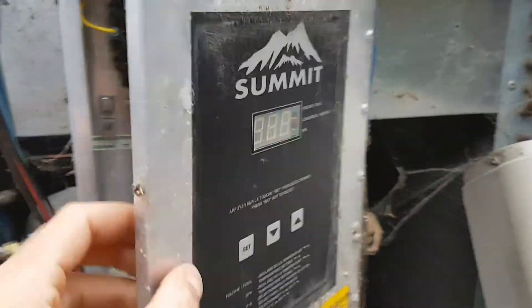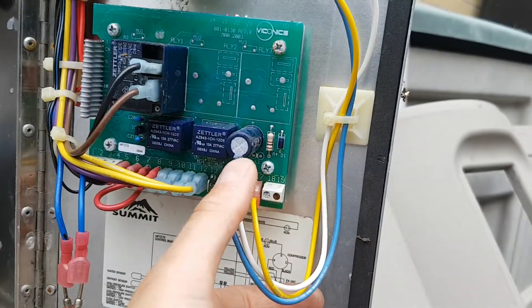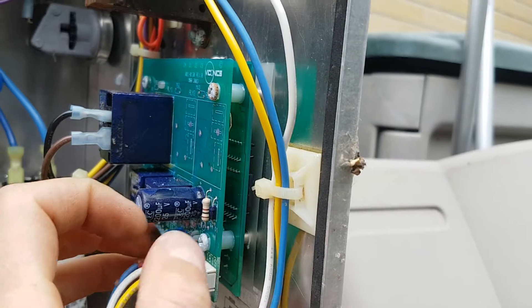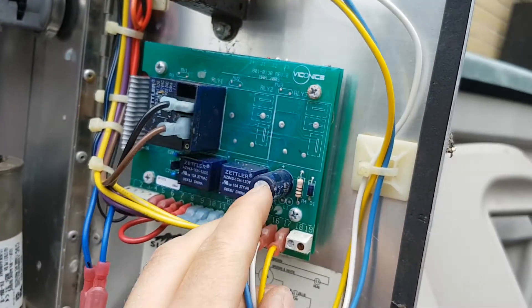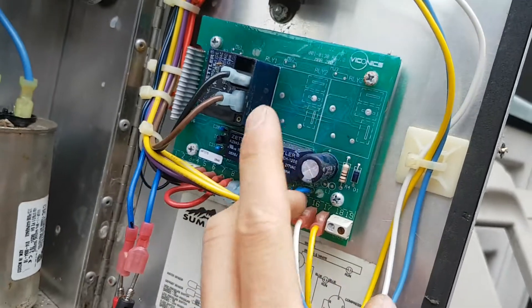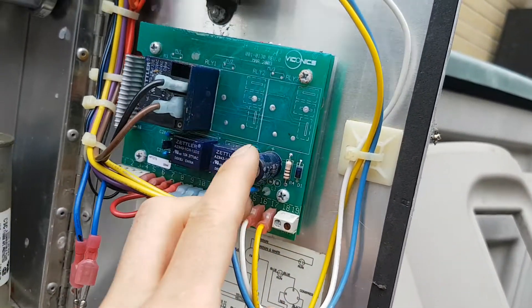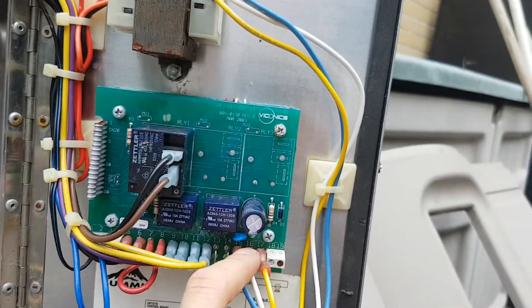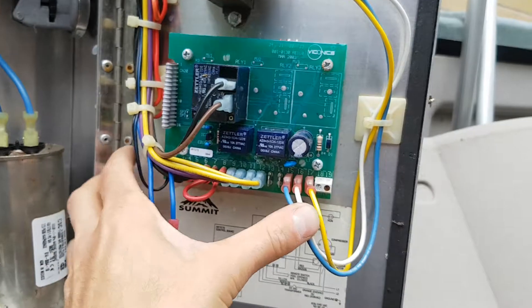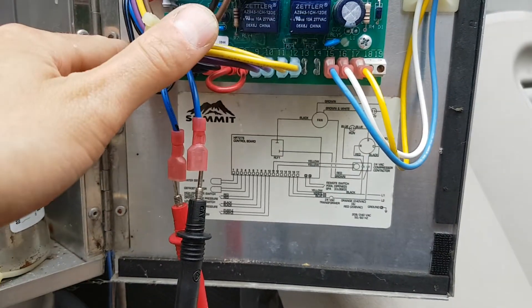The control circuitry itself can also fail. I can see a large electrolytic capacitor on this board — these love to swell and explode. If it looks puffy or electrolyte is leaking from the top or bottom, you'll need to replace it. I haven't seen that on these specific units, but it's common for electrolytic capacitors in general. The unit also has a wiring schematic right here that tells you where everything goes.